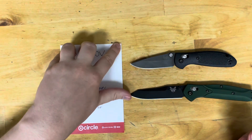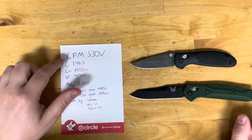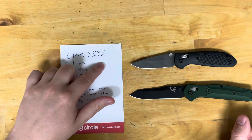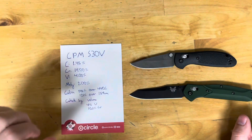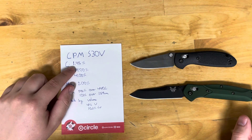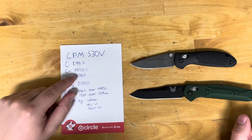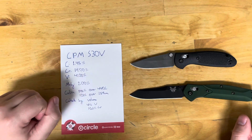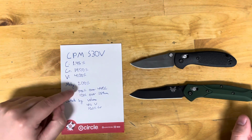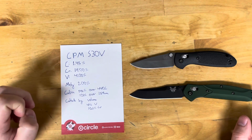Let's go through some facts about S30V. Its technical name is Crucible Particle Metallurgy Steel S30V — that's the grade of steel. Its composition is 1.45% carbon by weight, 14.00% chromium by weight, 4.00% vanadium, and 2.00% molybdenum. The rest is iron.